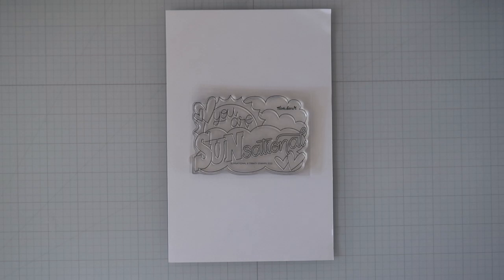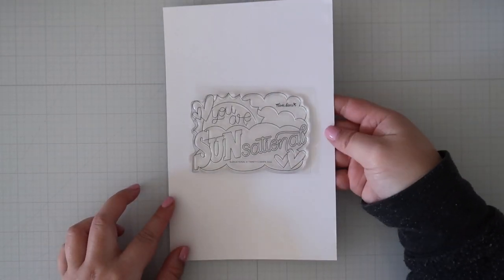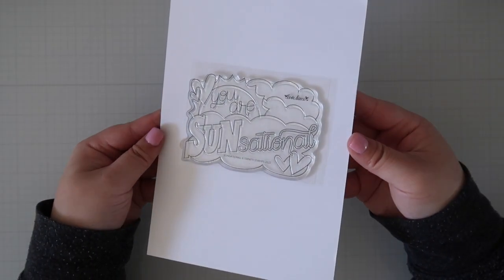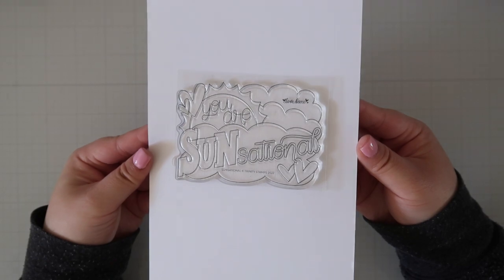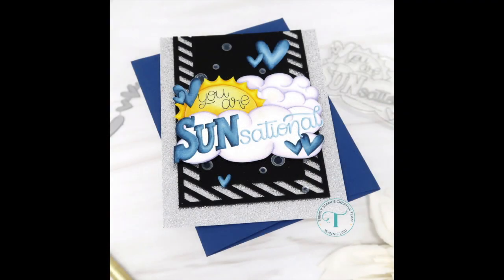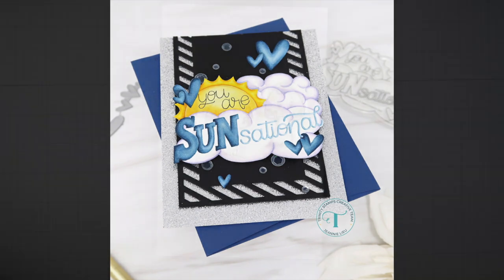Sensational is another fun focal stamp, similar to the Hugs and Kisses stamp set in that it makes for a great focal point for any card and it also fits beautifully on a 4-bar card base. This set does not have any coordinating dies. I chose to again do some no-line coloring and I actually fussy cut it to put on an A2 card.